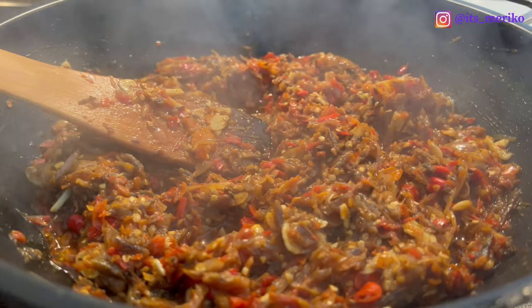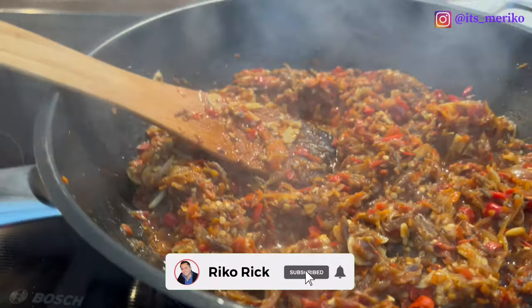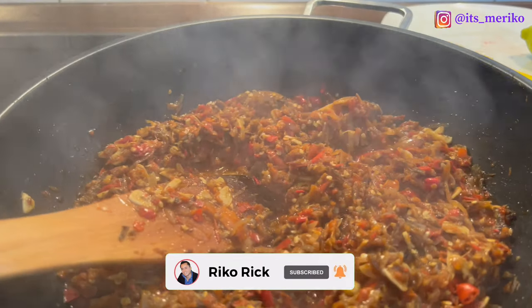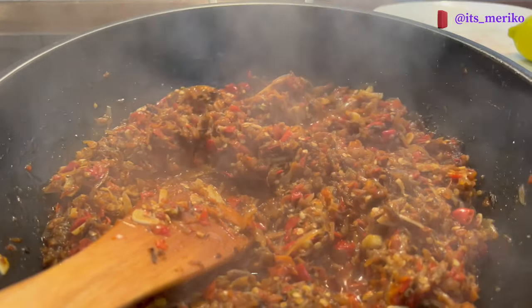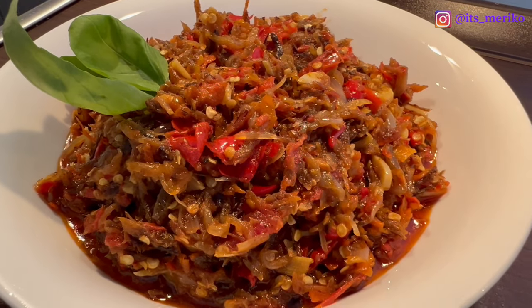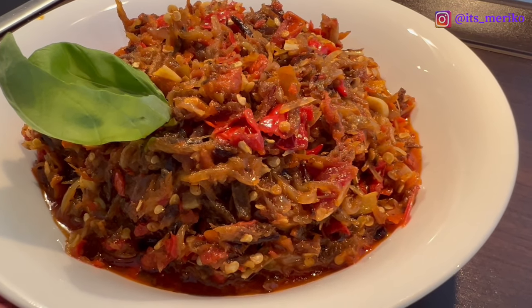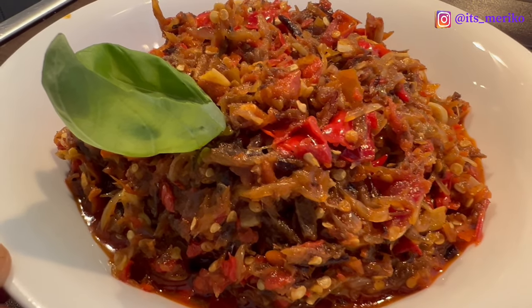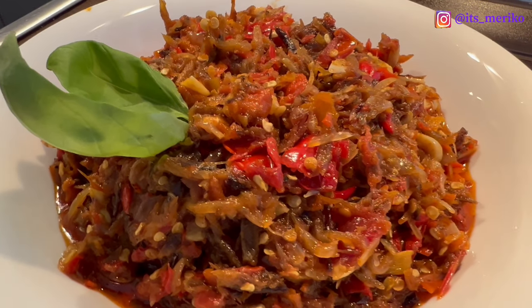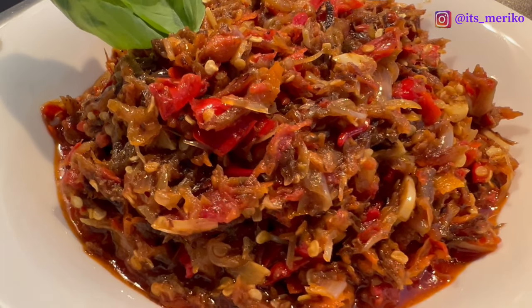So guys, ini sudah selesai. Aku tinggal tungguin dingin aja, baru aku bakal pindah ke gelas gitu, baru aku simpan. Semoga resep ini bermanfaat buat kalian ya, semoga kalian suka. Dan kalau kalian suka, kalian boleh bagiin ke sosial media yang kalian punya. Terima kasih, sampai ketemu di next video, sampai ketemu di next resep. Bye-bye.